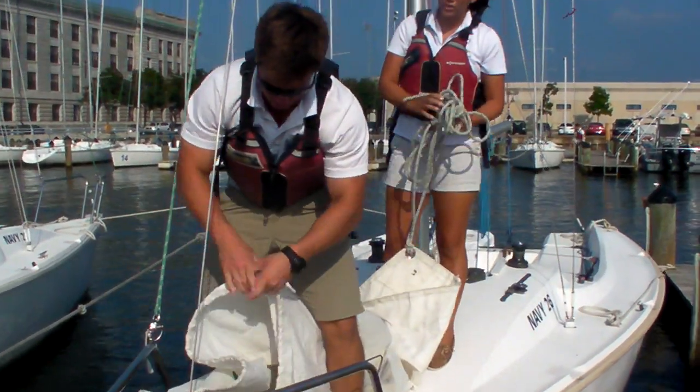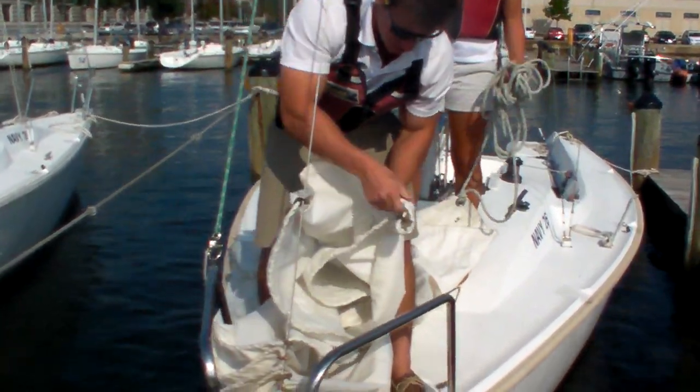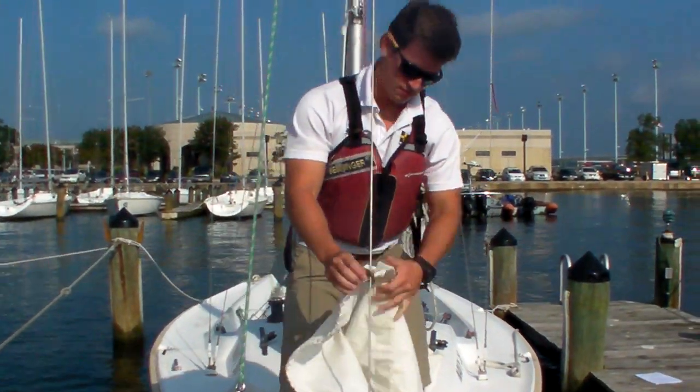As you're securing the hanks, you want to make sure that you keep the jib sail in between both of your feet. If you step on the sail, you risk it falling off the sailboat on the foredeck.